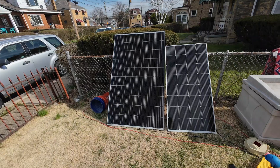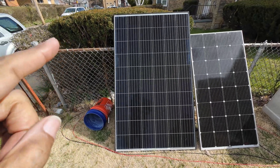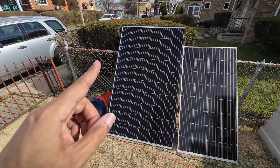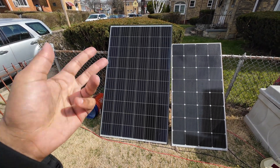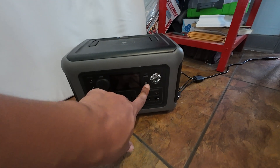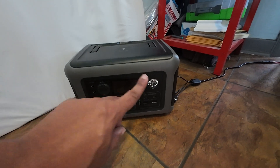I have a problem and it involves not that panel but the power station connected to that panel. Let's get into it. This is a 300 watt Hyundai Renogy panel that's not in the sun because I need to make some changes to my door situation to better accommodate power, and I'm also having a problem. This little power station right here is the AllPowers R600 and I need to do some troubleshooting.